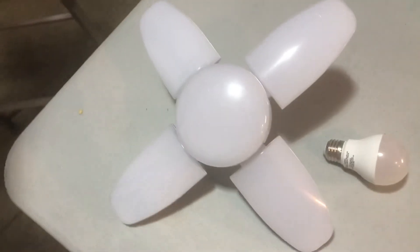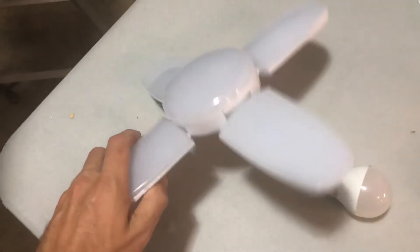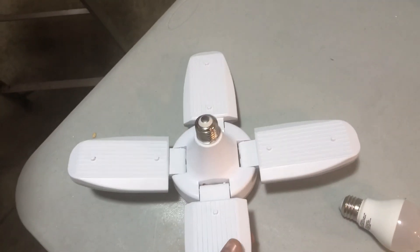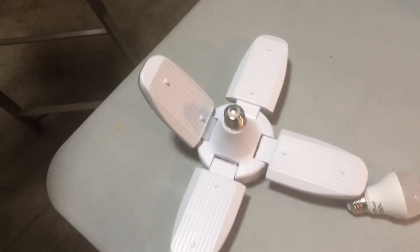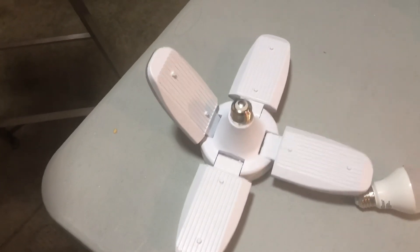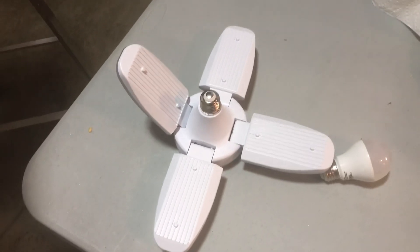I just wanted to show you guys that. Again, it is the Fanacoo deformable two-pack, 6,000 lumen. It just shows you how it works and how they bend. I don't have mine bent much at all because I didn't want to use the extension piece, but it's definitely showing a lot of light. Thanks.